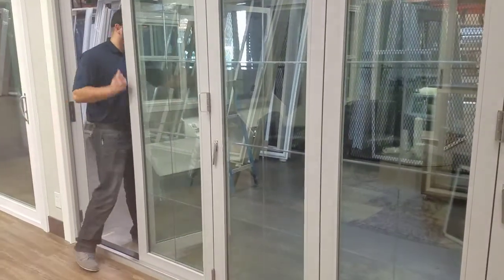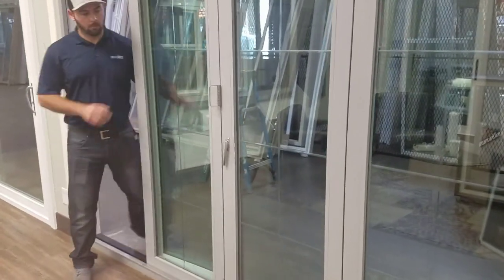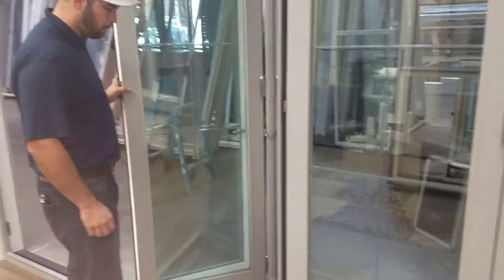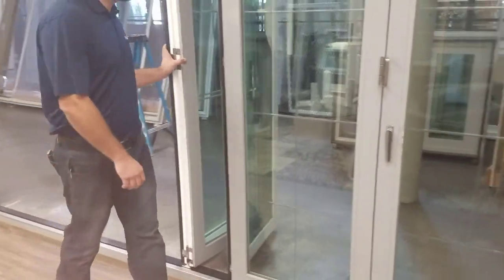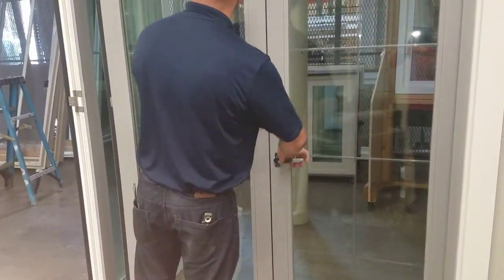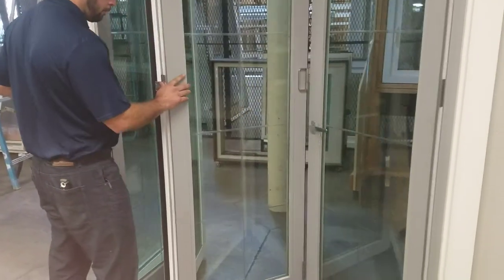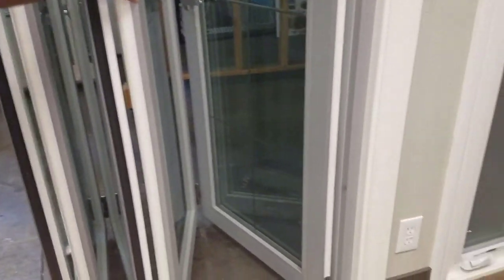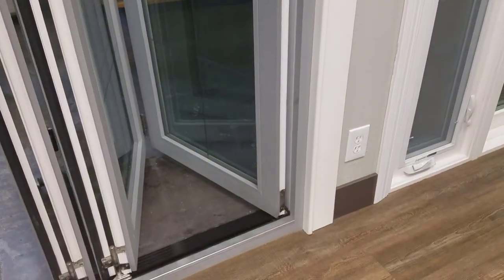We're going to open the door and show you where the adjustments are and what they do. Open the first panel, swing it over to the magnet, fold the second set, and fold the third set.